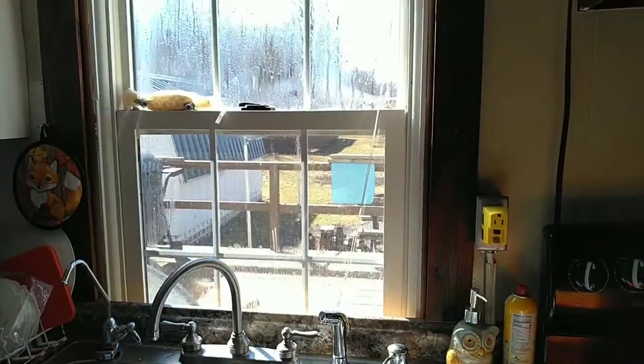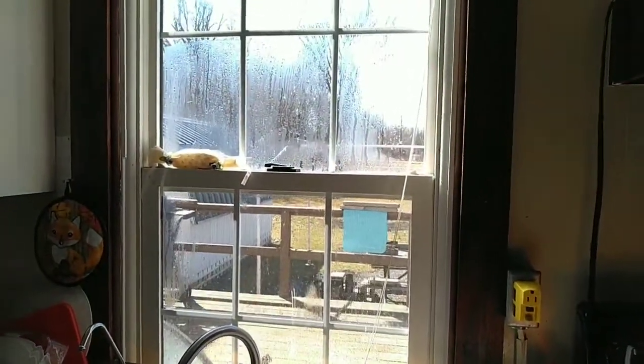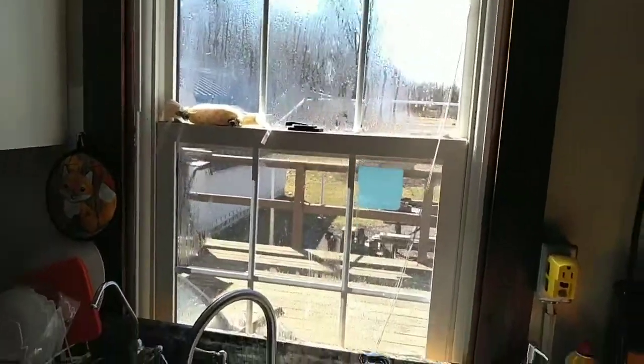Hi, everyone! How you doing today? Sun is shining — thank you, Jesus. I love it when the sun shines. See all the moisture? Thank God it's on the outside.